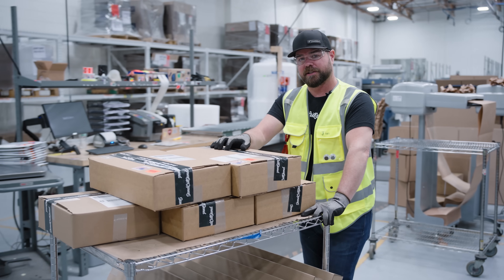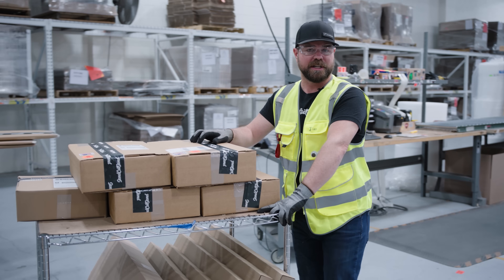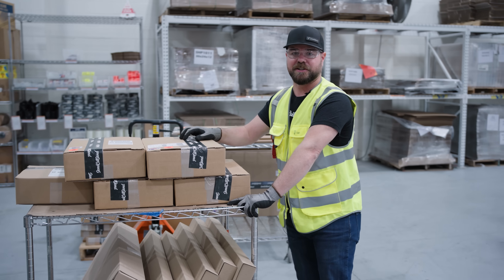Your parts undergo a final quality inspection. They're securely packaged, and then they'll arrive to your door in one to three days. Thanks for joining me here at our Reno, Nevada location. I'll see you on the next one in Paris, Kentucky.